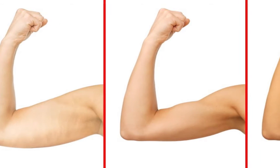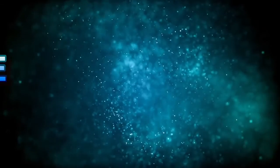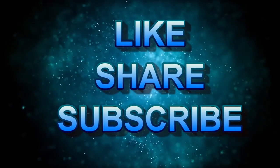So follow these simple tips as discussed in our video to lose arm fat easily. If you like this video, share it with friends and family members and don't forget to subscribe to our channel. Thanks for watching. Bye bye.